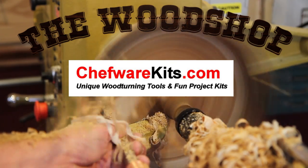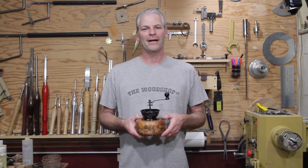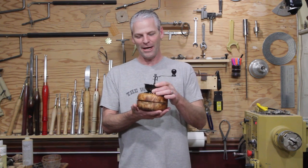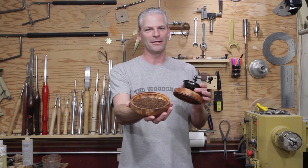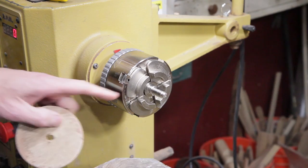The Wood Shop is sponsored by Chef Wear Kits and Easy Wood Tools. Welcome back — I hope everybody had a happy and safe new year. I'm going to make a coffee grinder today. It smells delicious in the shop, and I'm using maple burl. Let's go ahead and get started.